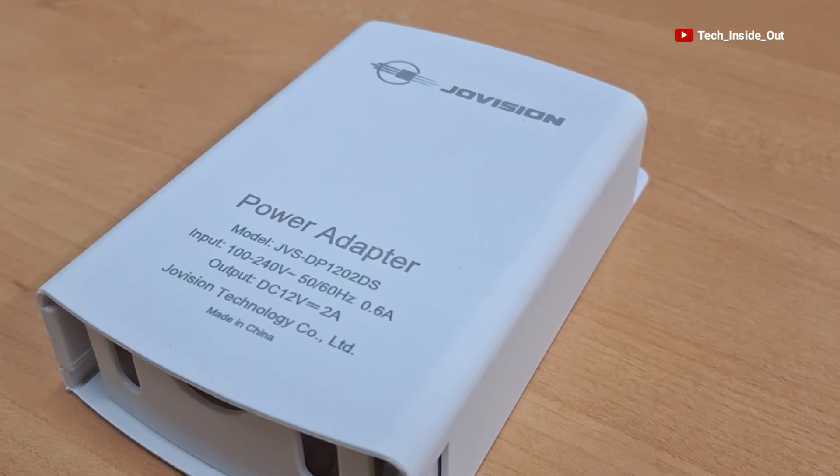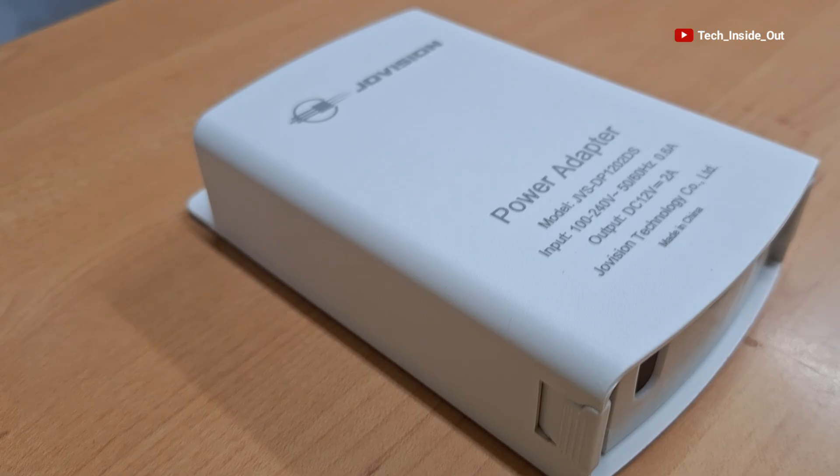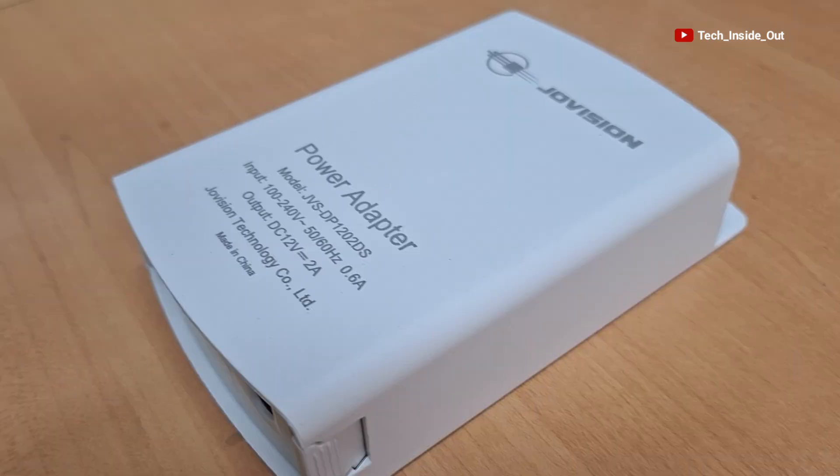With this device, you no longer have to worry about low voltage being fed to your cameras as a result of running very long cables. It gives you a perfect solution to overcome the problem of low voltage as a result of running cables beyond 100 meters.